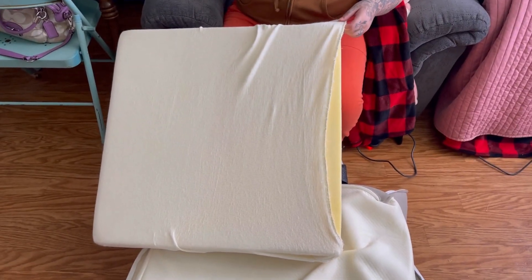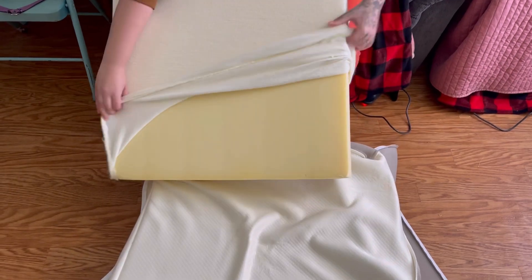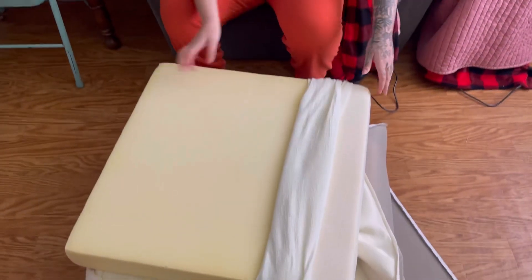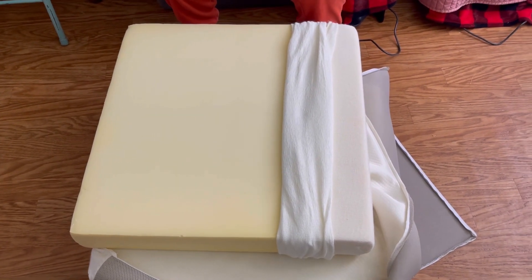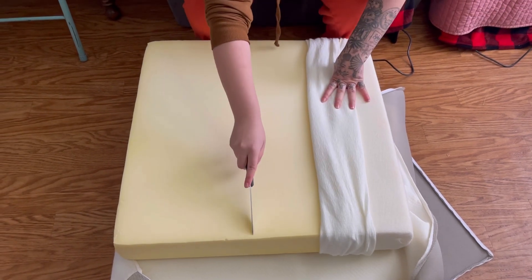We had cut it right here. Now you wring it up. Basically what we're doing is cutting this in half because it's unnecessarily long. We're going to try to cut it with a knife, so we'll see how this goes.